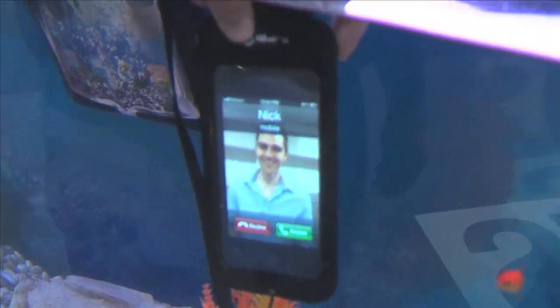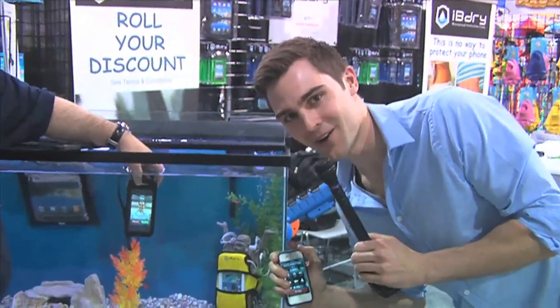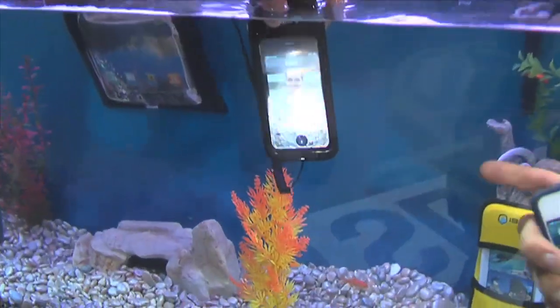Boom, fellas. There we are. There is me — this is me calling Moshe right now in water. Now, would you trust that case? I would.